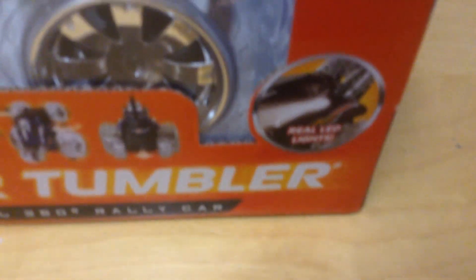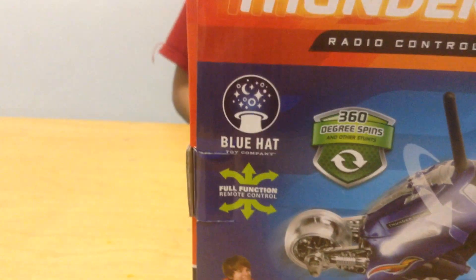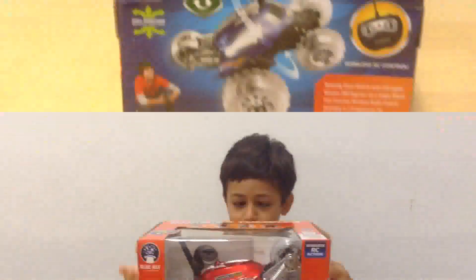And it can do real LED light. Let's look at the back. Here it is again. It's made by New Hat Toy Company. And there's a remote control to it.